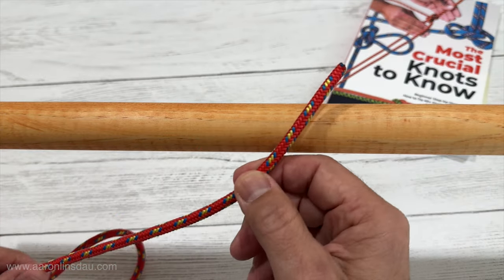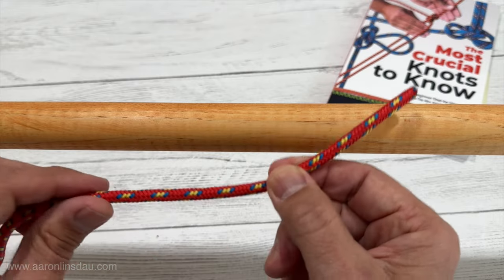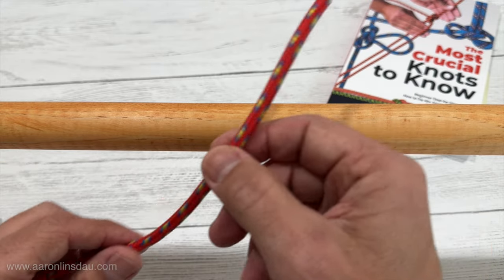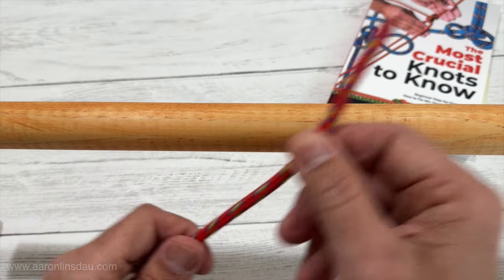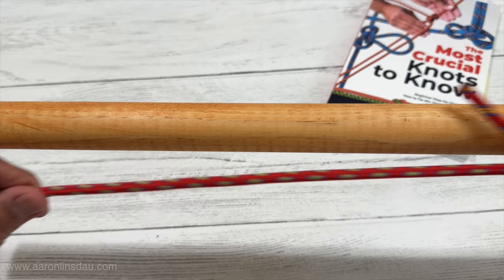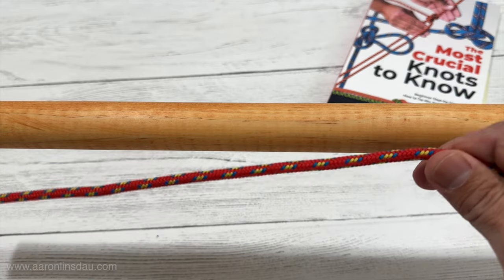You're going to take your rope — it's going to be a relatively thin rope depending on the weight you need to carry — and you're going to need a lot. So from the running end, which is this guy here, you're going to peel a lot of rope, more than you would have actually thought.